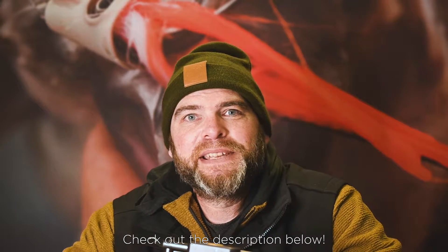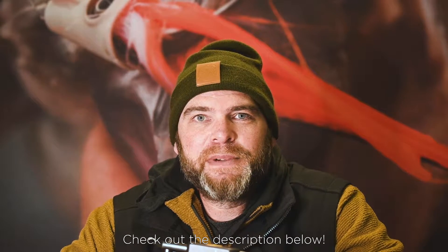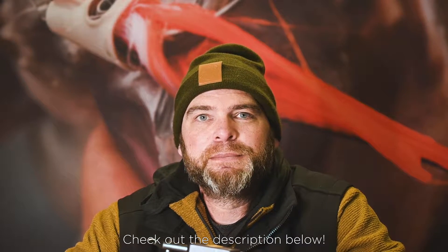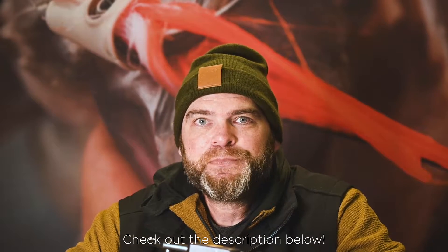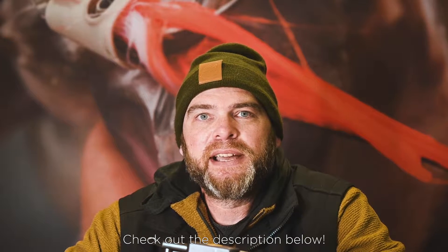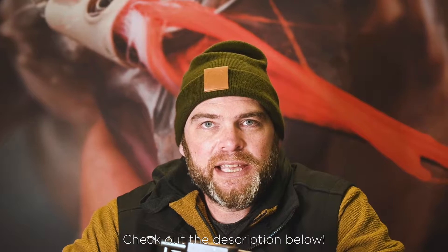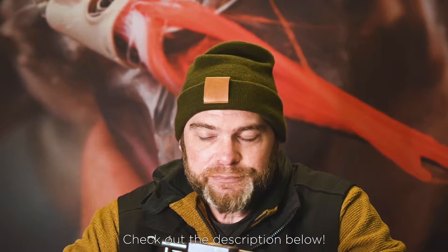How's everybody doing today? I'm Pete here with Spawn Fly Fish and I've decided to let you into one of my little secret flies. I'm going to tie up one of my favorite midge patterns. It's got the little bubble wing on top. I do mine a little bit differently than most tiers, so I thought I'd let you guys in on — if I have any secrets, this would be one of them.